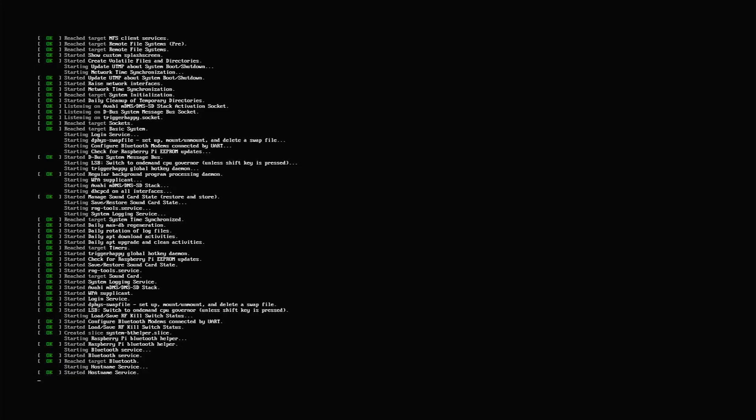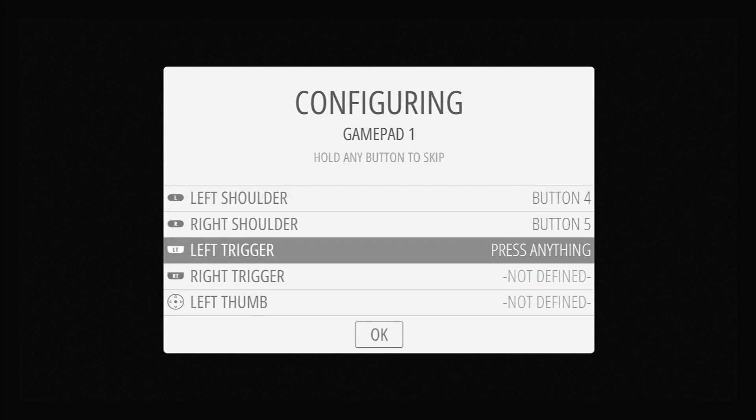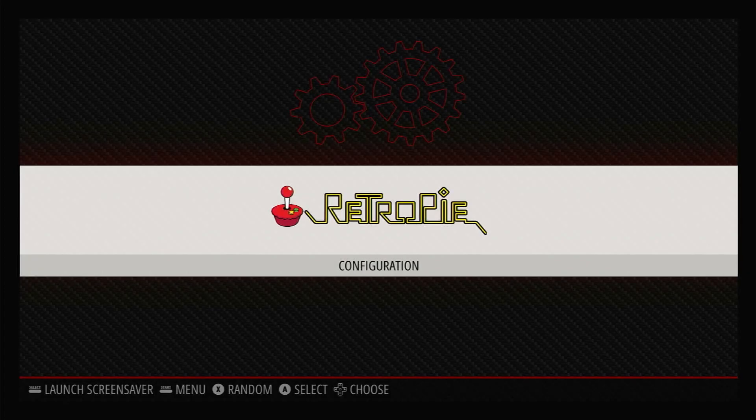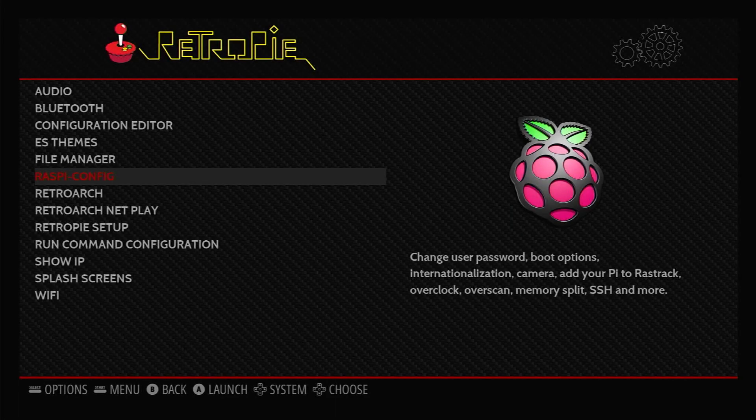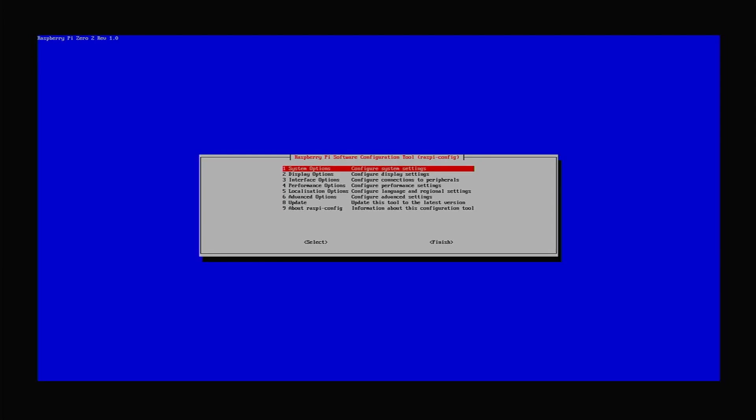You now need to boot up the Raspberry Pi Zero 2 board with your new SD card, and then go through the initial RetroPie controller setup. Once that's all up and running, we need to do a little bit of housekeeping. Selecting the RetroPie menu item will let us run the Raspi config utility. Once that opens up, we can select the Display option and then Underscan. Turning this off will remove the black border around the screen, if you do actually have one.